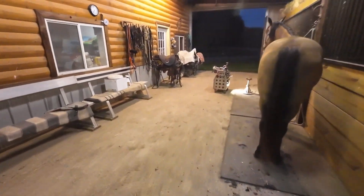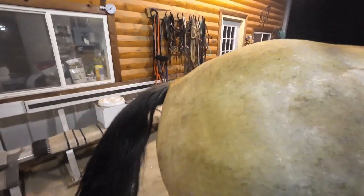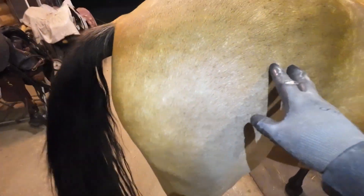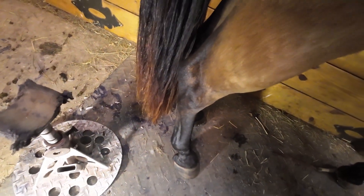I've already trimmed up his back foot. Like I said, I've got the other three shoes on already. Let me get him squared up here a little bit so he stands. I've got him trimmed up, cleaned it all up.